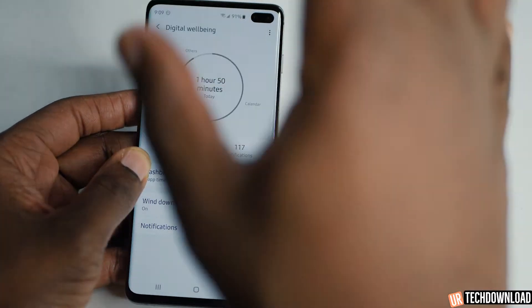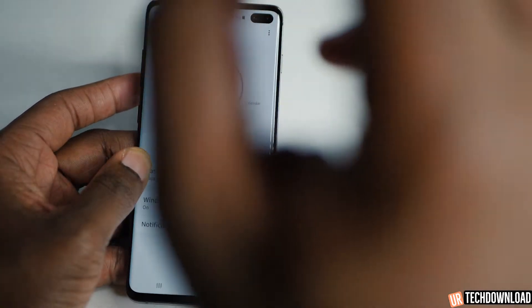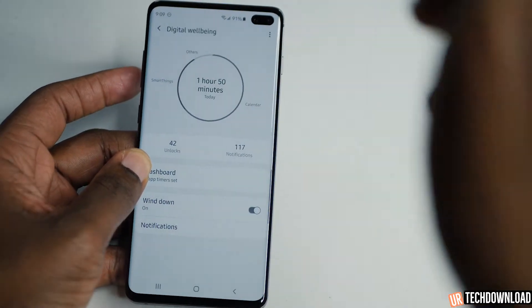Digital well-being — monitor how much you use your phone. Let's try not to use it too crazy. You heard it here first.